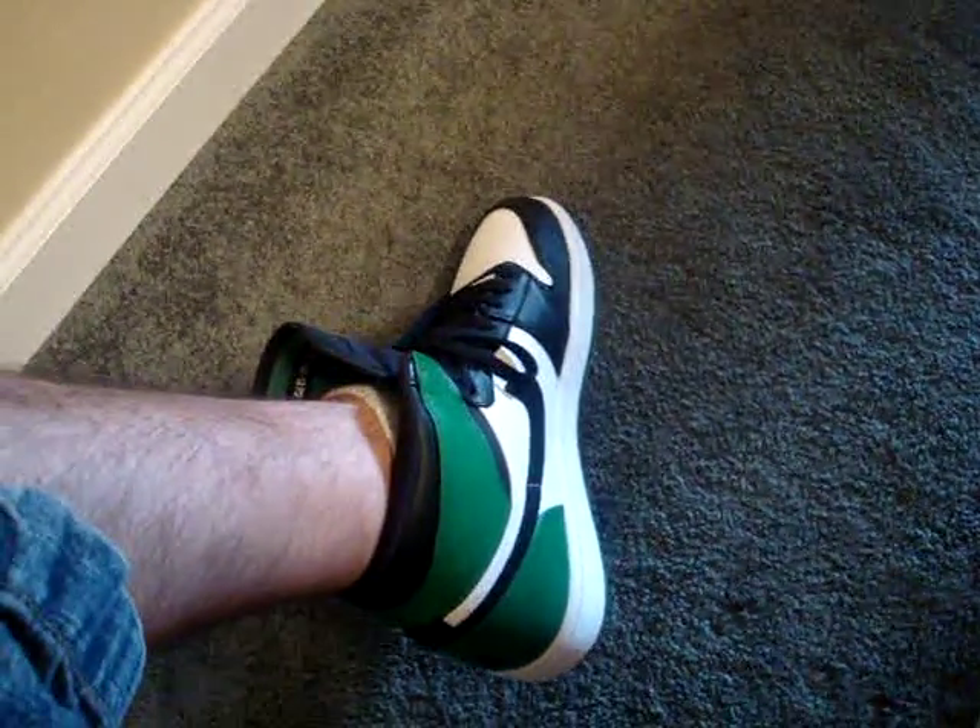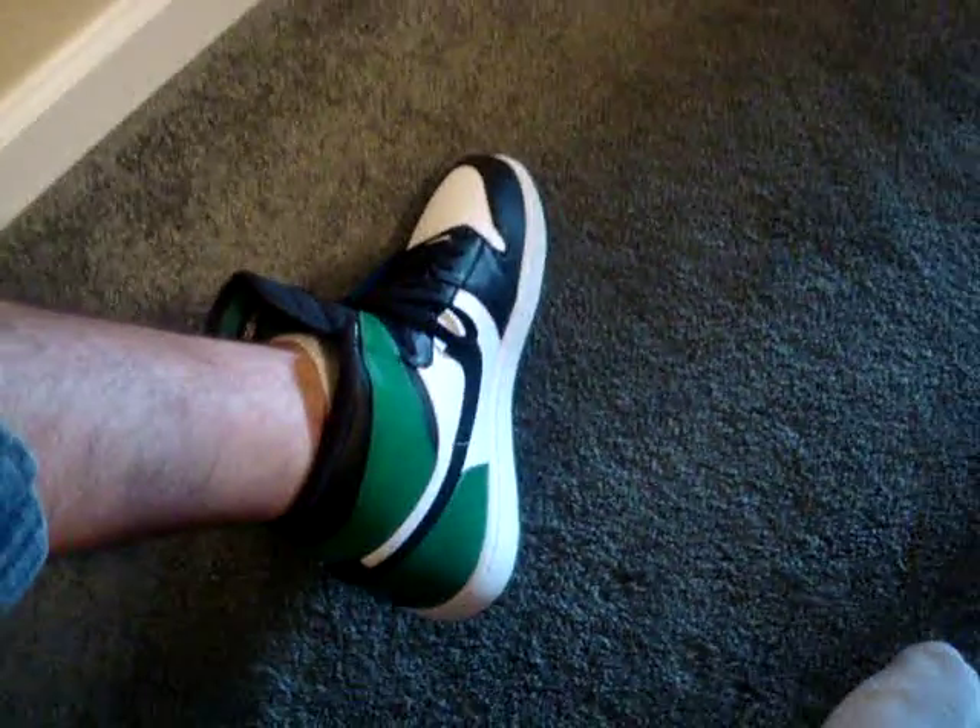I'll show you guys real quick - I got them in the DNP ones, the Celtics, cause the ones creased really bad. Just gonna show you guys real quick. You guys see it? There's nothing - it's not doing anything, it's really not gonna go anywhere.